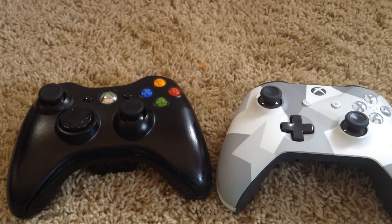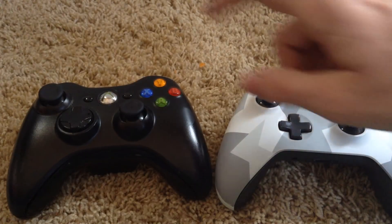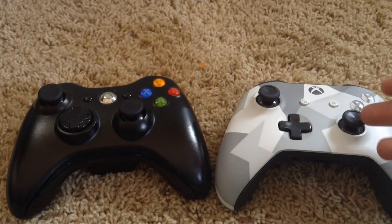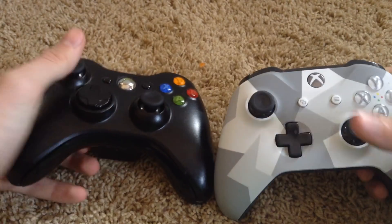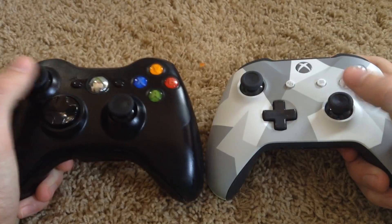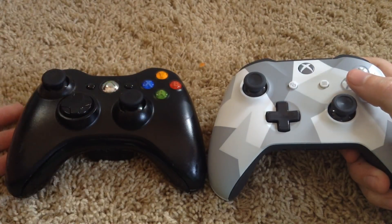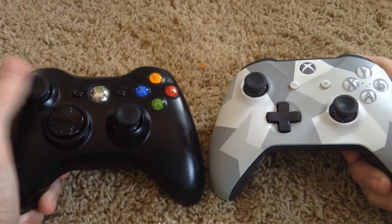Round 1, Controller. Both of these controllers are widely regarded as some of the best in the video game industry. It's pretty obvious that the Xbox One controller is just the evolution of the Xbox 360 controller — they're very similar in design and shape. When it comes to comfort, if I had to use one all day, I would go with the Xbox One controller; I think it is just a little bit more comfortable, though both have a very nice feel to them.